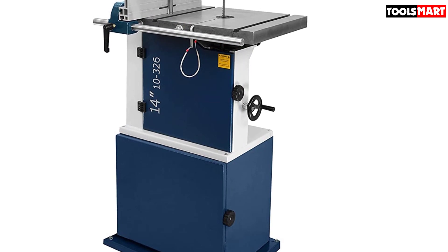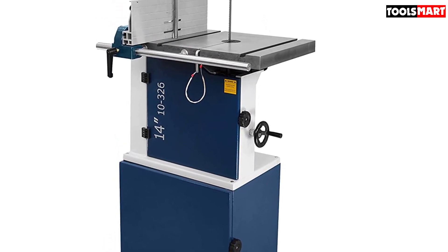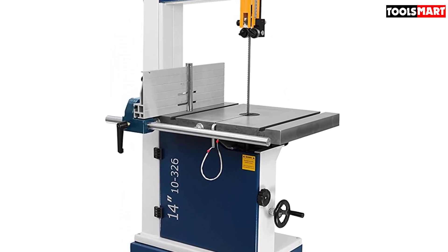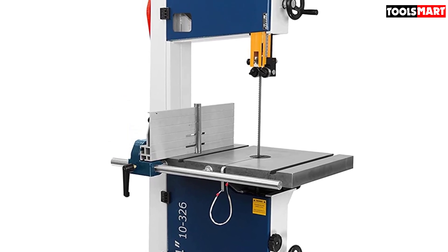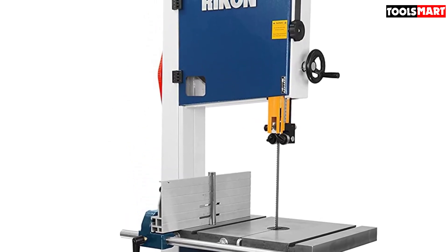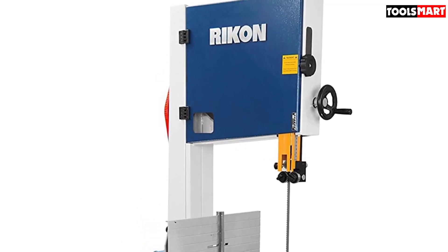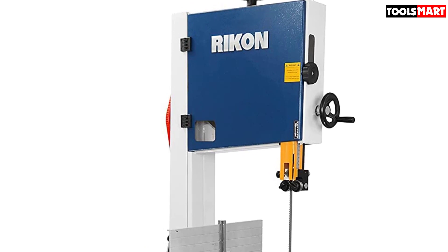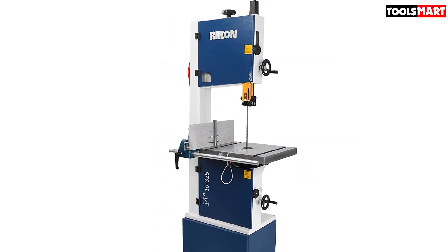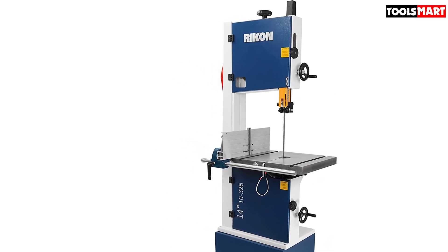Unlike typical bandsaws, it has a surprising cutting capacity of 13 inches, giving you access to resaw big wood chunks with this super-flexible bandsaw. It comes with a six-inch rip fence as extra help for your resawing job. This handy tool has unbelievable cutting capability ensured by its 1.75 HP dual-volt motor with dual speeds of 1445 SFPM and 2950 SFPM. Besides resawing, this mighty motor can handle cutting foam, plastic, or any non-ferrous metal with the help of the right blade.